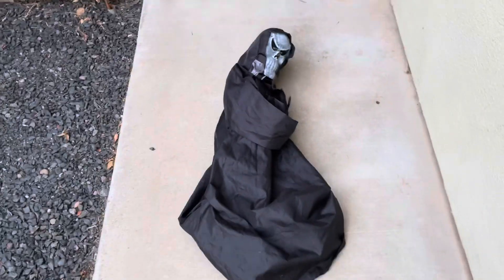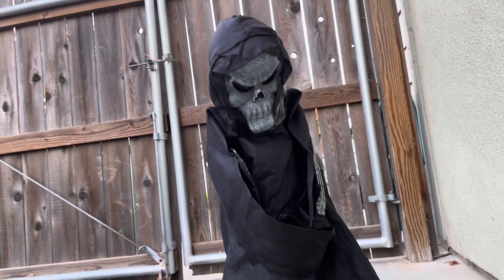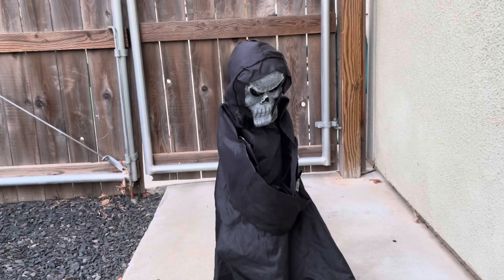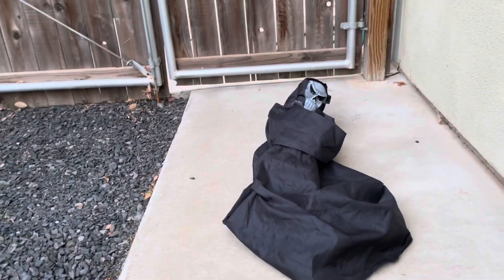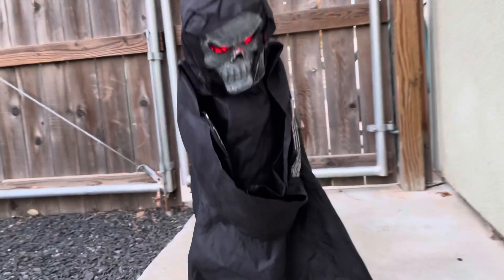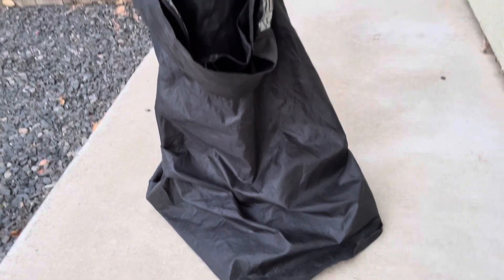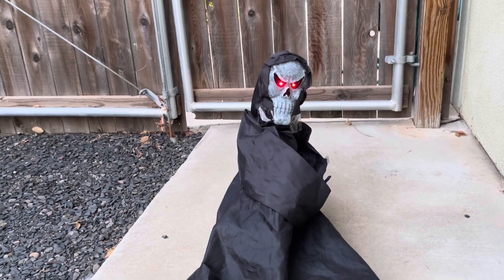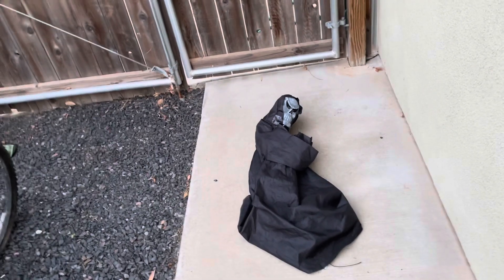I'm also using batteries, obviously. Alright, here we go. [Demo plays] Alright, we'll do that again. [Demo plays again] Alright. So yeah, with that being said, this guy is really, really cool.